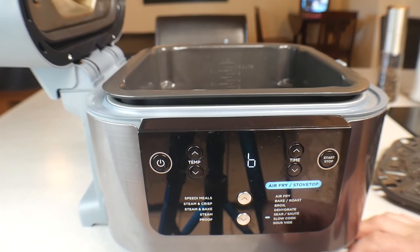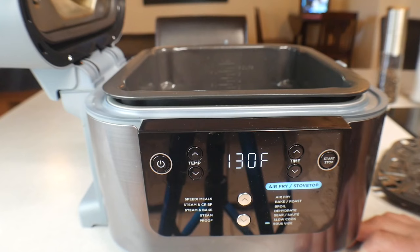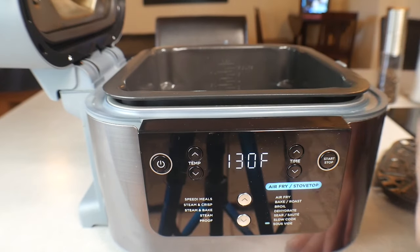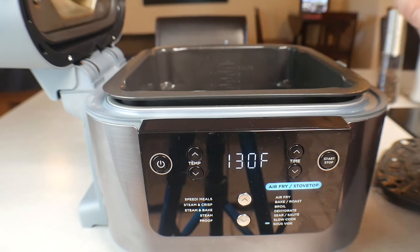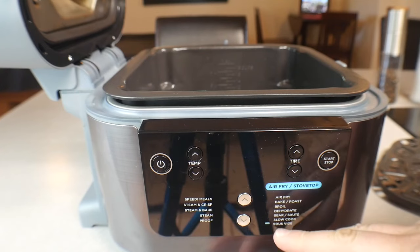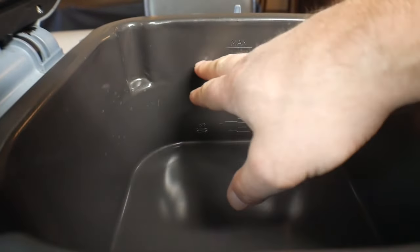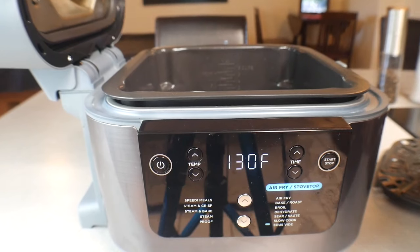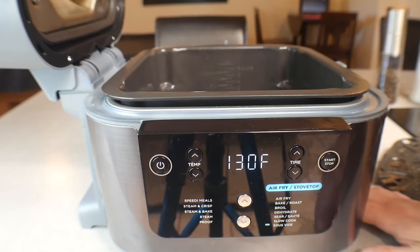The last function is Sous Vide, and I've only used it a couple of times. To use this function, you need a food saver or vacuum sealer — where you suck all the air out and seal your food. You fill the pot about three-quarters of the way up with water, then take your vacuum-sealed meat or vegetables and submerge it in the water.